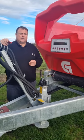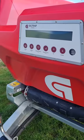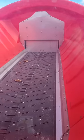Another thing to note is when you're in the cab and you're looking out the back window, there's a big perspex window here, so you've got very good visibility about what's going on inside the spreader.